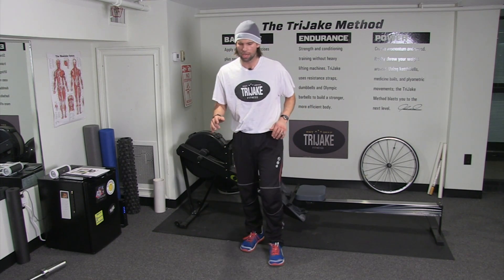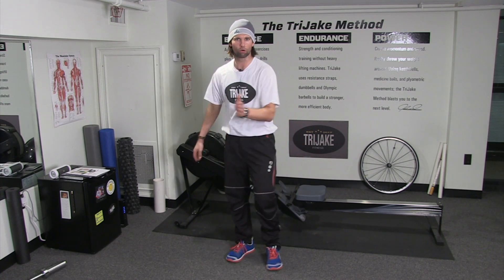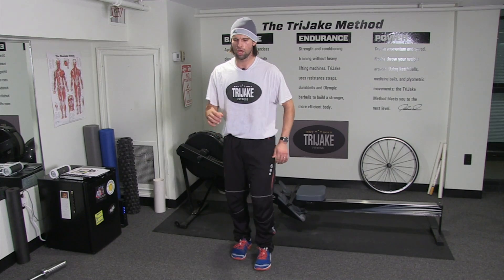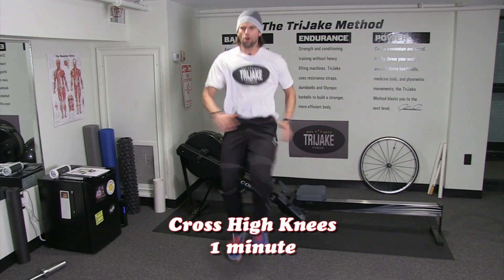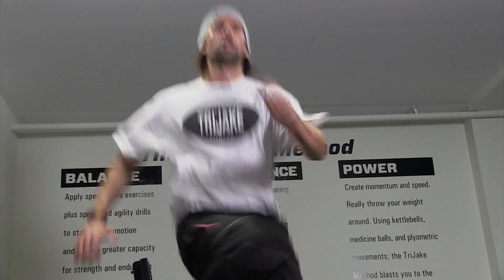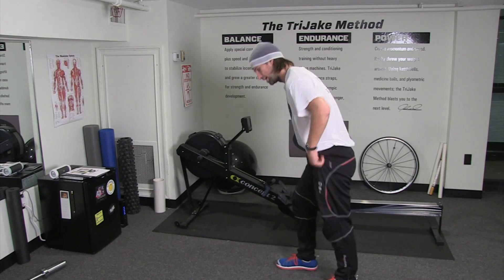We're going to do high knees, but we're going to cross them. Cross body action. There's about this much difference between a cross high knee and a regular high knee. Three, two, one — cross them over. Little torso twist. Awesome for the core. One minute finish. One minute plank, and then you're going to repeat that whole circuit again — Tri-Jay 360 Challenge. Hop in that plank, 60 seconds, and repeat.